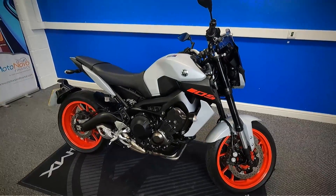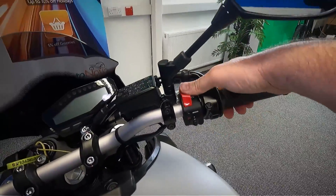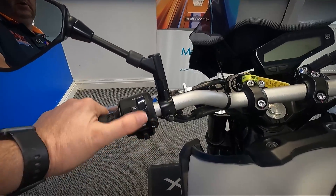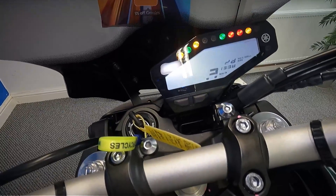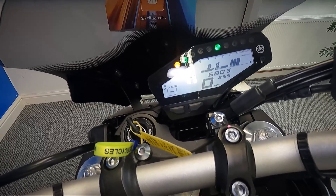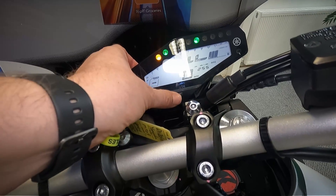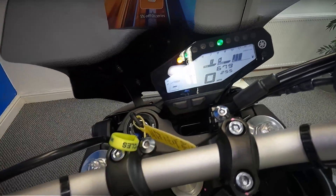We'll go and take a look up at the dash and controls and get the exact mileage. Let's have a look at the controls: you've got your front brake, your throttle, kill switch and your starter, hazards and the mode button for the dash. Over the other side we've got the clutch, the lights, indicators, horn, and that's the traction control button. So let's pop the ignition on and get a look at the mileage — that's showing 679 to 680 miles.